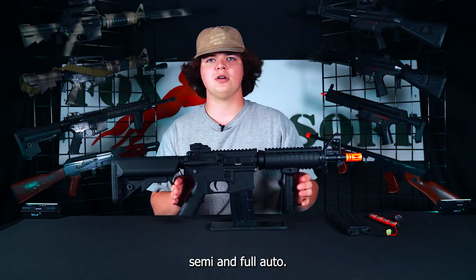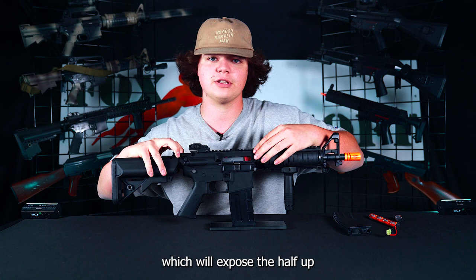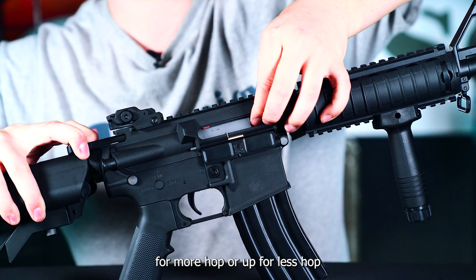Another great feature is it comes with a fully functional adjustable hop-up. All you're going to do is pull back the charging handle, which will expose the hop-up unit behind the dust cover. You can flip it down for more hop or up for less hop, and then adjust it from there for your preference.